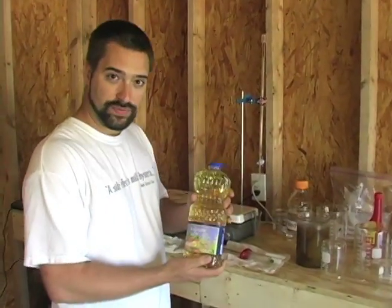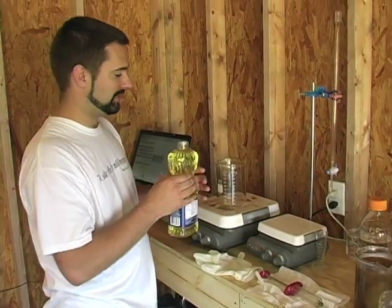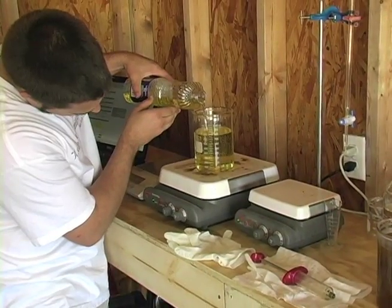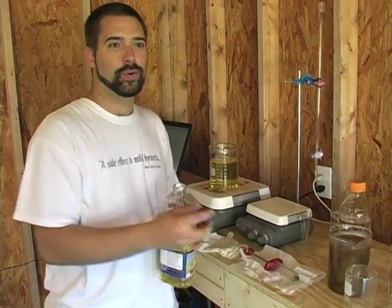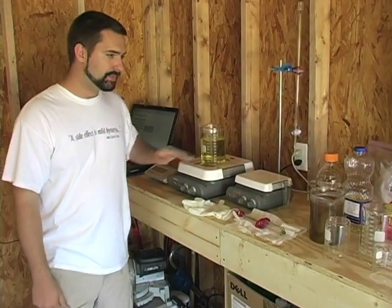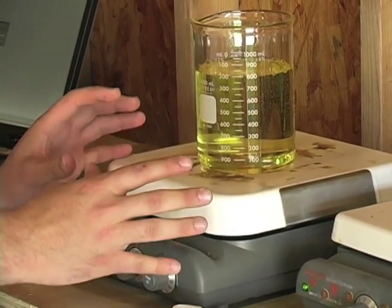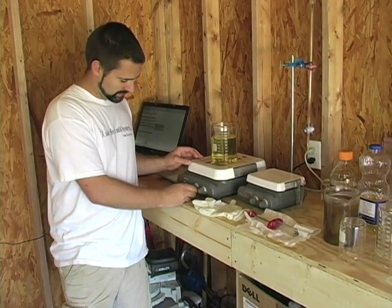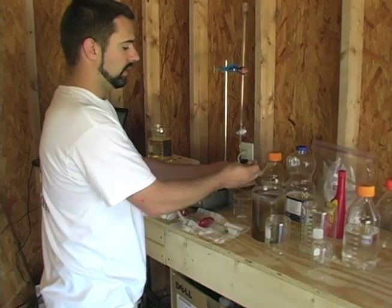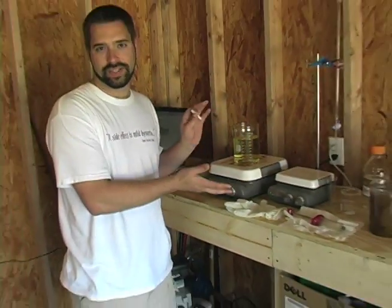First thing we're going to do is start off with vegetable oil — this will be 800 milliliters. Don't be confused between milliliters and your normal units of measure; it's a simple conversion anyone can do with a handheld calculator. We've got 800 milliliters here. First thing we want to do is heat it. Don't be concerned about this fancy equipment — the main element is to heat it any way you can, safely. These are magnetic stirrers; just stir it while you're heating it to even things out.